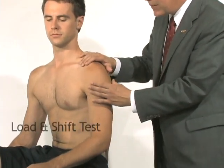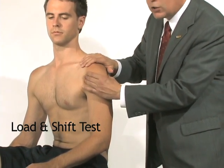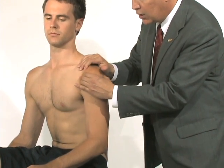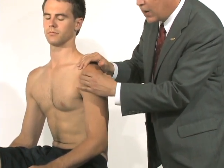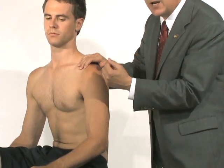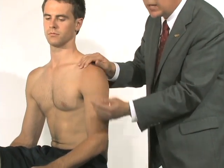Next is a simple load and shift test. I'll stabilize his scapula, grab his humeral head, and translate it anteriorly and posteriorly. I'm evaluating how much looseness is present, whether I can feel clicking inside the shoulder, and whether he becomes apprehensive or feels as though the shoulder might go out of place.